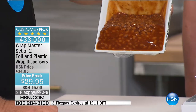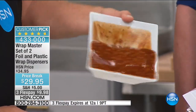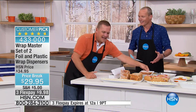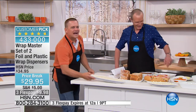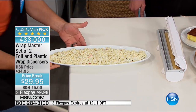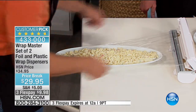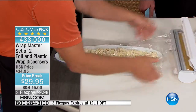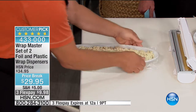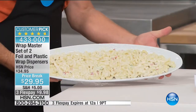It doesn't matter what size or shape you want to wrap. Even if you've got something super long like a tray of macaroni salad, you can pull out what you need, never waste anything, snap the lid shut, and you get a perfectly wrapped plate or dish each and every time. Now you have control of that wrap. Look at that — it comes out perfect.